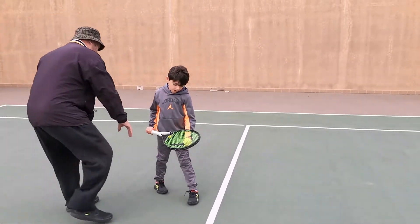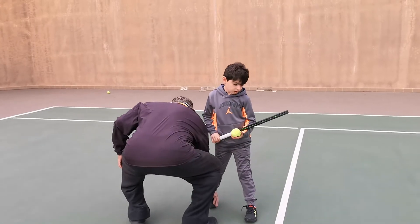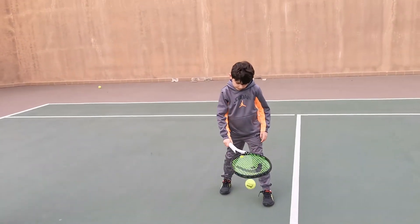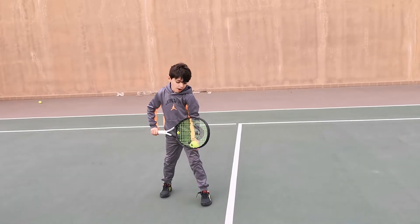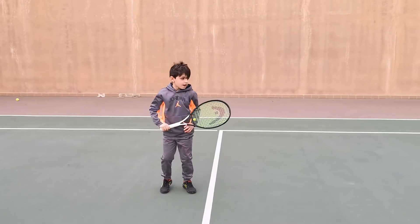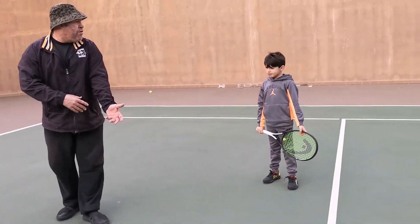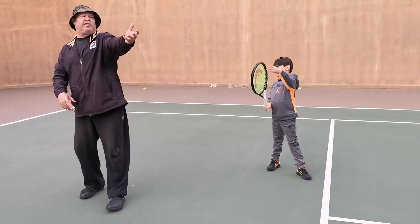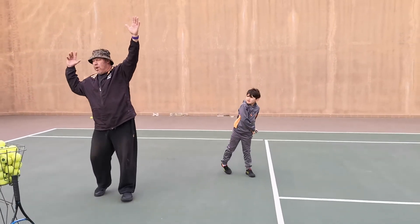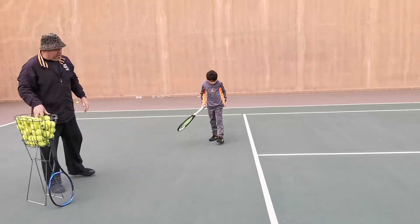Freeze once again. This foot we want parallel. Good. The grip — when you toss the ball, remember we want the left arm up. So you're tossing good, but keep the left arm up. Your head's good, and your right arm's doing a good job. You're making a good right angle.